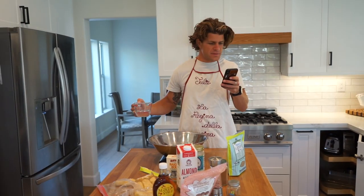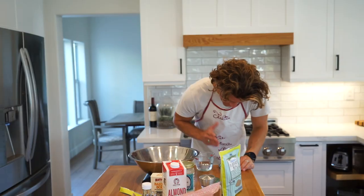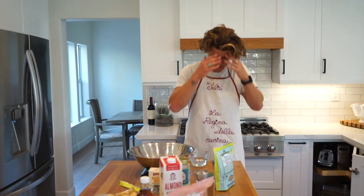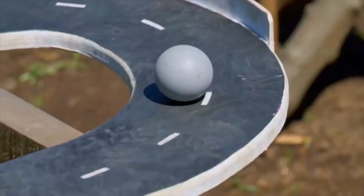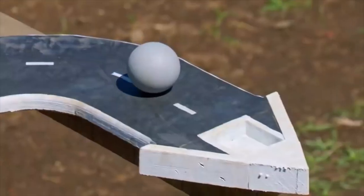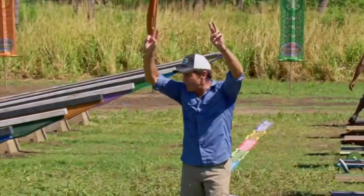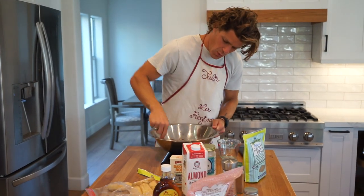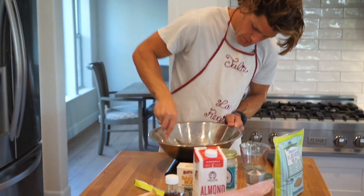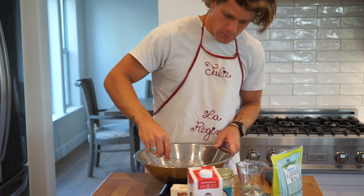Five tablespoons of water — that's about one and a half ounces. Two tablespoons of flaxseed meal and two and a half ounces of water. Mix it together and then we're gonna let it sit for ten minutes until it becomes a gel.